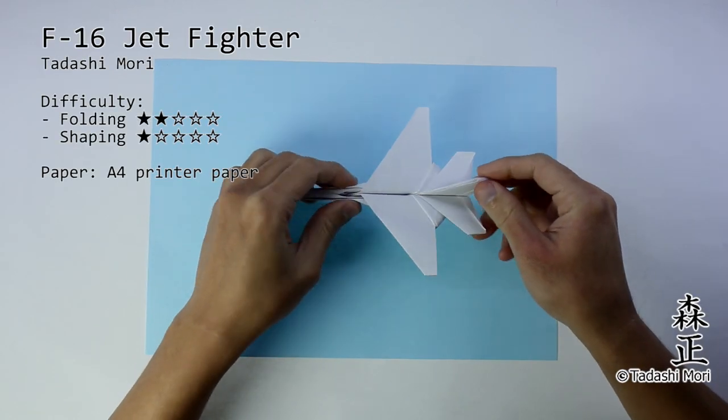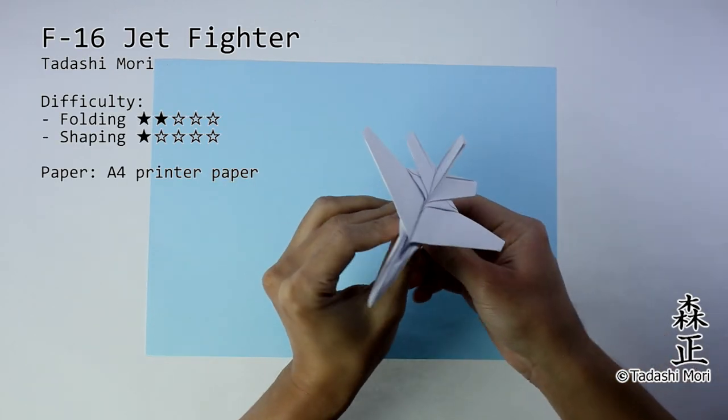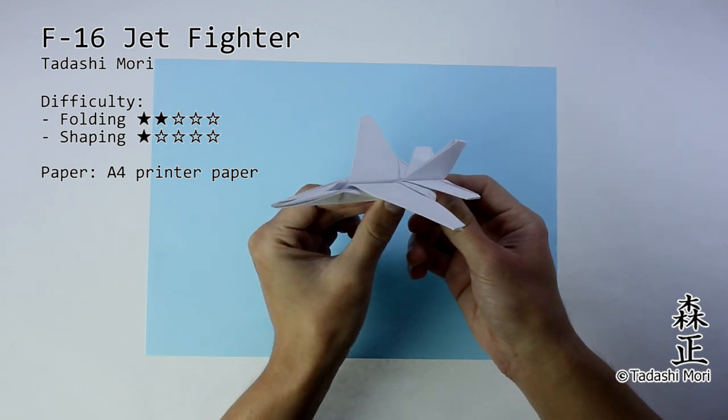Hello everybody, I am Tadashi Mori and in this video here I will show you how to make this origami F-16 jet fighter.